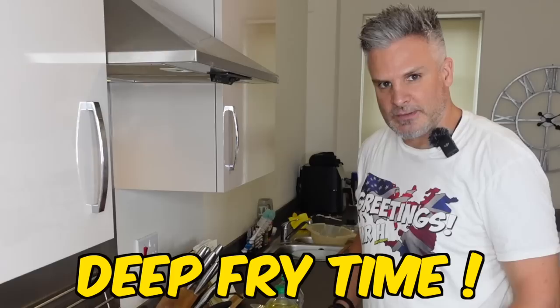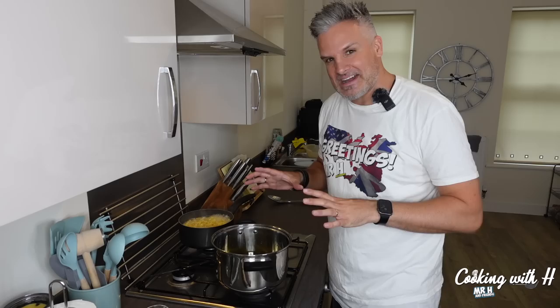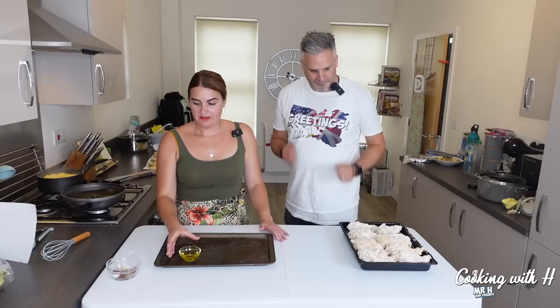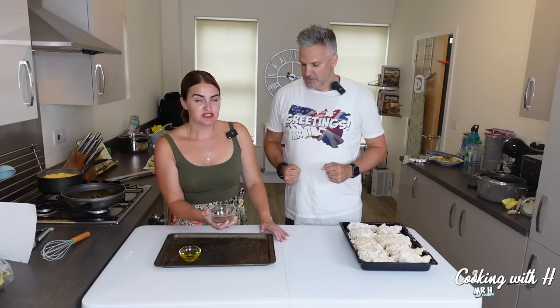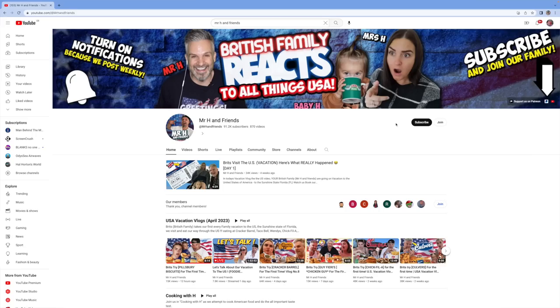Deep fry time — I'll be putting two inches of oil in here because we're frying a couple at a time. While that's heating up, we're going over to Mrs H to do those fries. In the bowl we've got some more spices for the fries, mixing that all around. The fries are from a separate recipe — if you want to follow it, it's in the description below. If you like videos that leave you hungry, don't forget to subscribe and hit the notification bell.